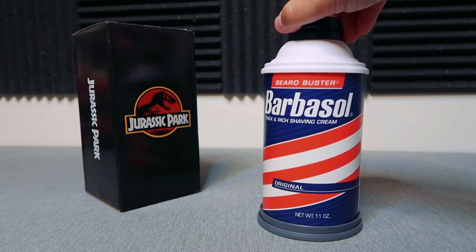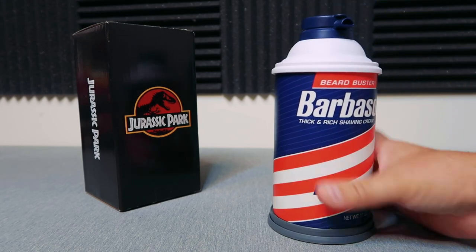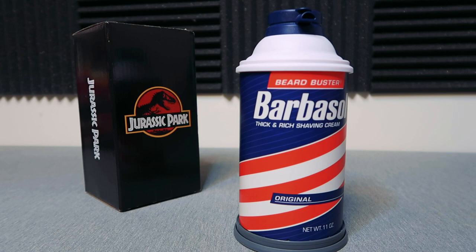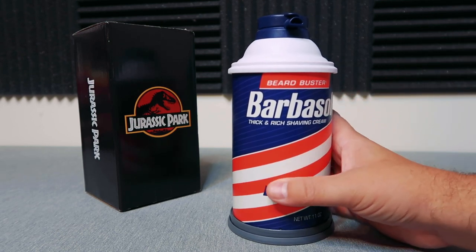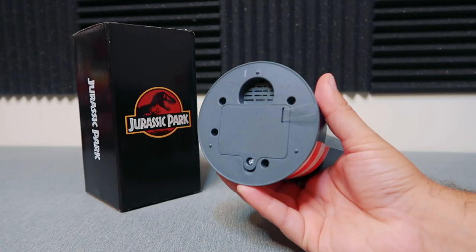This is a pretty legit-looking Barbasol Beard Buster can — the original shaving cream can from Jurassic Park. This thing is legit, I'm actually pretty pumped about this. It's what I expected — I wouldn't say it's flimsy or anything, it's actually fairly solid feeling. It's certainly not hard metal; it's more of a harder cardboard with plastic on the bottom and plastic up top.